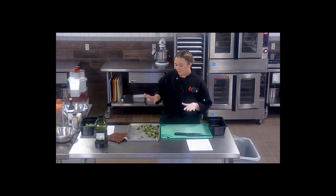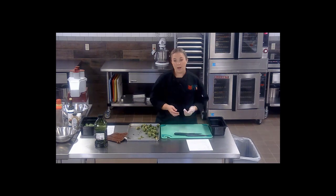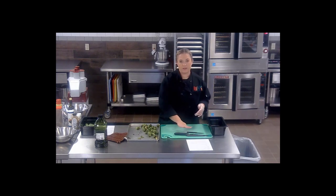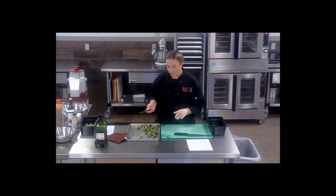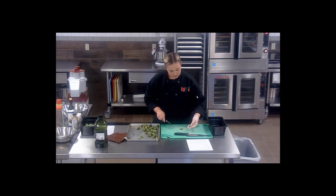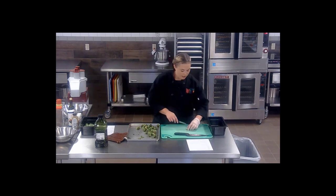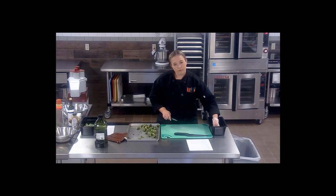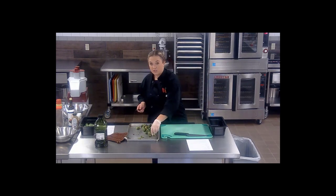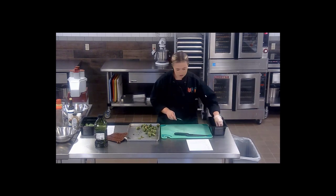Now that our Brussels sprouts have been in the oven for a couple of minutes and had a chance to thaw out, I'm going to go ahead and cut them each in half. You can use whichever knife you're more comfortable with — I'm going to use a paring knife. They're nice and warmed through, not too mushy. You don't have to cut them in half, but the good roasty flavor that you get from roasting Brussels sprouts — you'll have more of it by cutting them in half, and less chance of the insides becoming mushy.